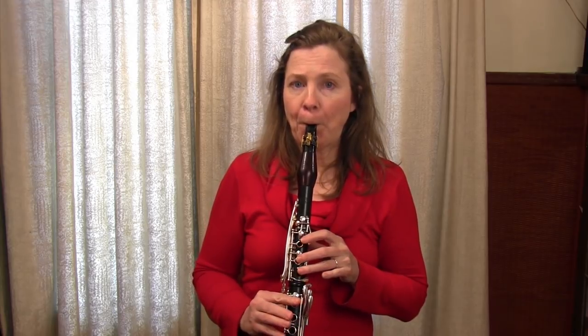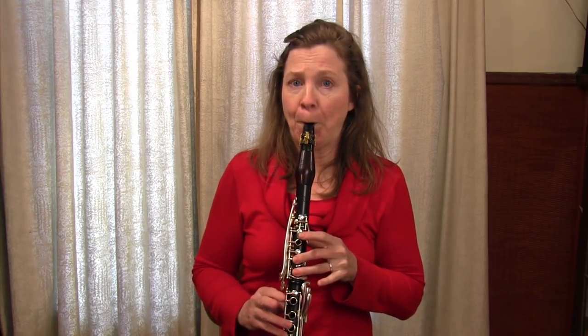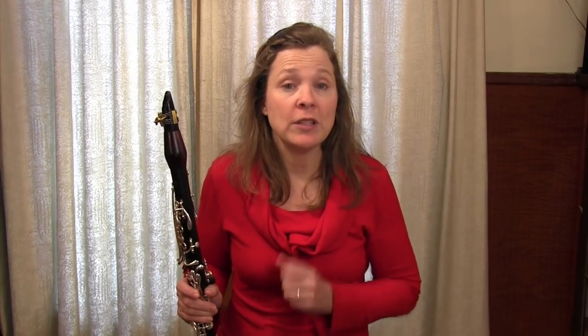The next measure takes the C up to an altissimo E — same idea, double lip embouchure. Each attempt gets better: the first high E might wimp out, but then you build your air up more each time. Some of you will try this double lip and sound amazing right away — great, it's another tool in your toolbox. For many, it'll feel challenging and you won't sound good, but work with it for about three or four minutes. Don't do this for a long time at once, as you may get sore if you're not used to double lip.